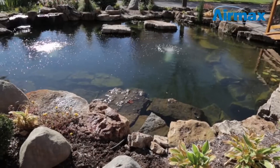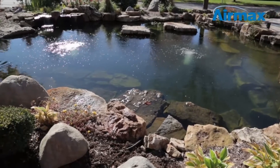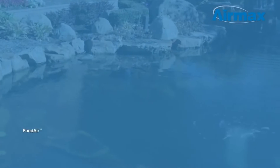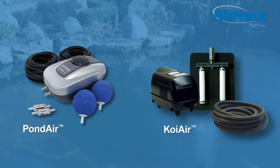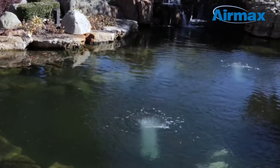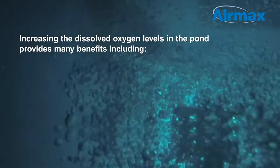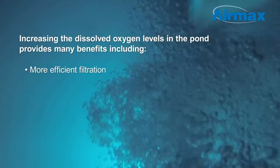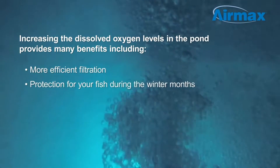Hi, this is Brandon from Aramax, here today to talk about the importance of aeration in your pond or water garden. Aeration is one of the four fundamental elements to achieving crystal clear water in a balanced ecosystem. Aeration kits like Pond Air and Koi Air work from the bottom up, circulating water and increasing dissolved oxygen levels, which provides many benefits including more efficient filtration and protecting your fish during the winter months.